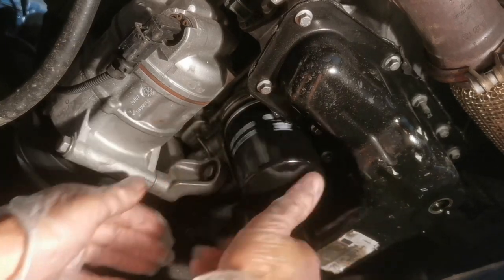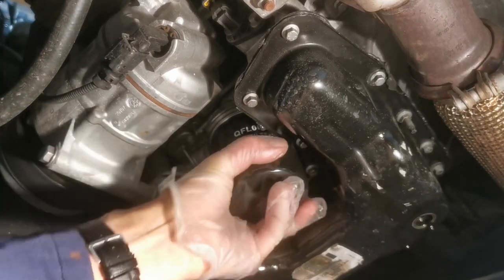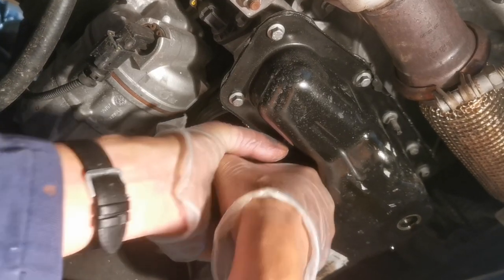Spin the oil filter onto the engine as tight as you can by hand. Make sure you've got dry, clean hands to get good purchase when tightening. Never use a tool or wrench — you will over-tighten it. It needs to be as tight as you can get by hand, and it will never come off.